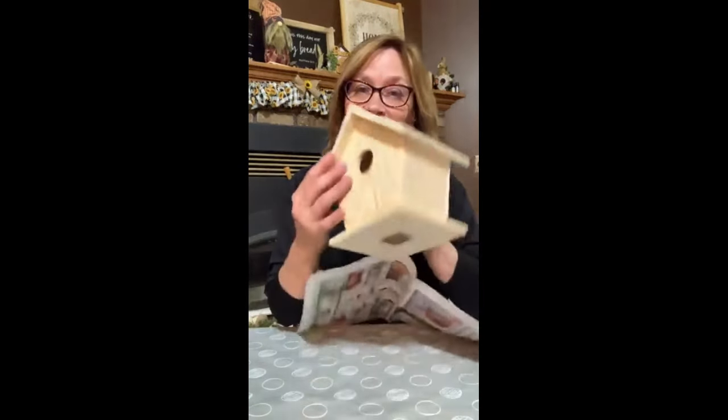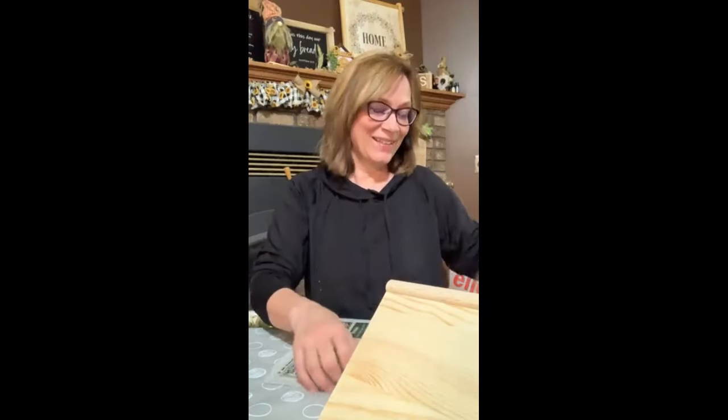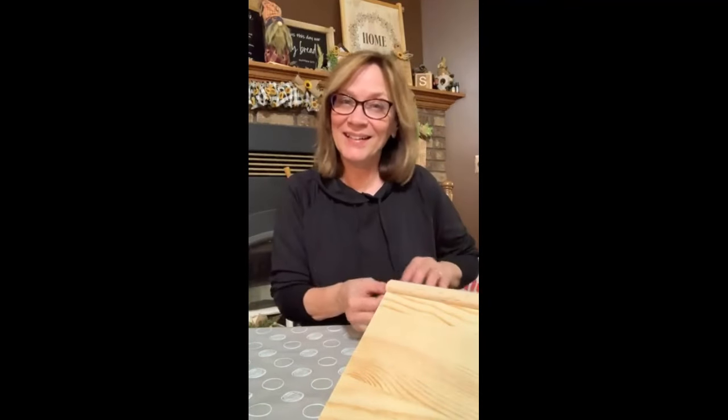Hello, Michelle with Crafty Servings. We're gonna decorate a birdhouse tonight. Come on, say hi, let me know you're out there. We're gonna use the Tim Holtz collage paper. And I'm just putting a link there. We're decorating up this birdhouse. The transformation is going to be crazy, I think. I hope you like it. They'll be pretty.